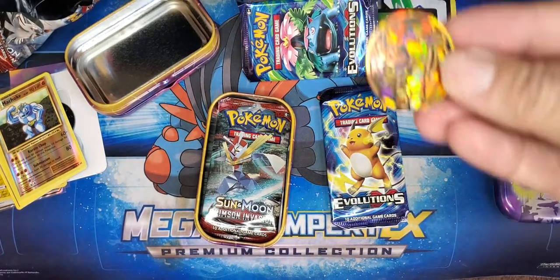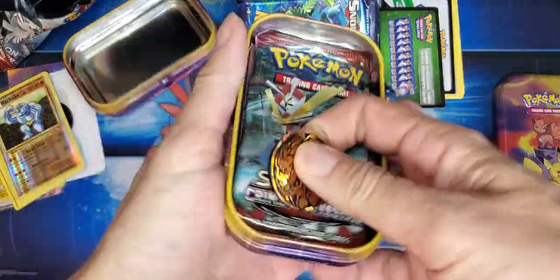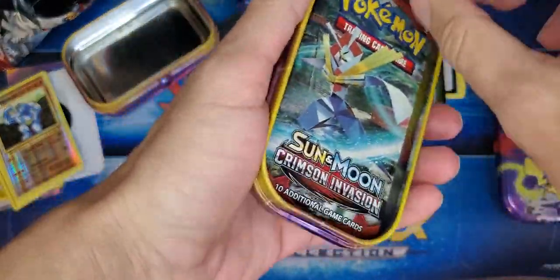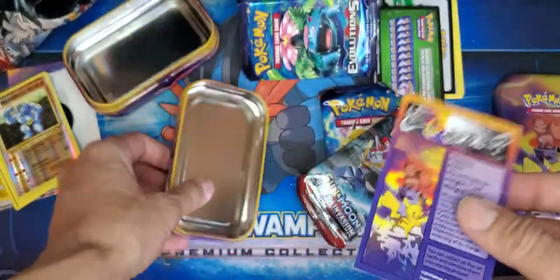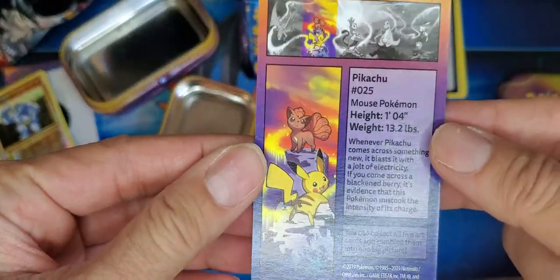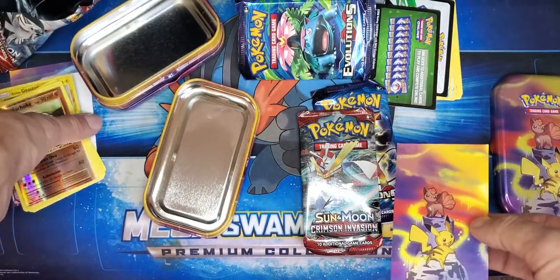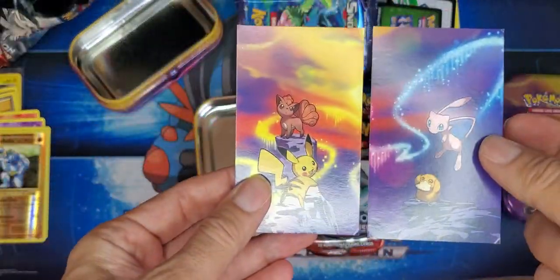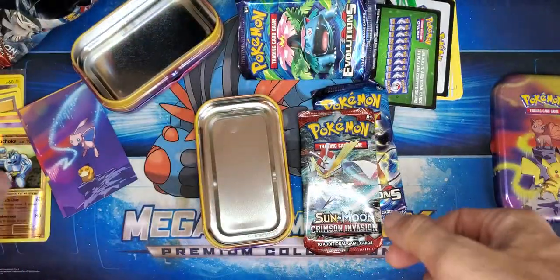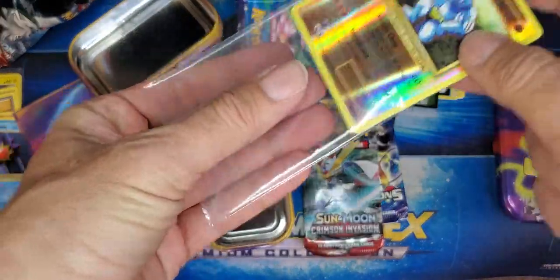There's our art card with some more little stats on it. You can take these art cards and they create the mural from the back — you just slide them together when they match. But let me sleeve this GX up real quick before we move on.